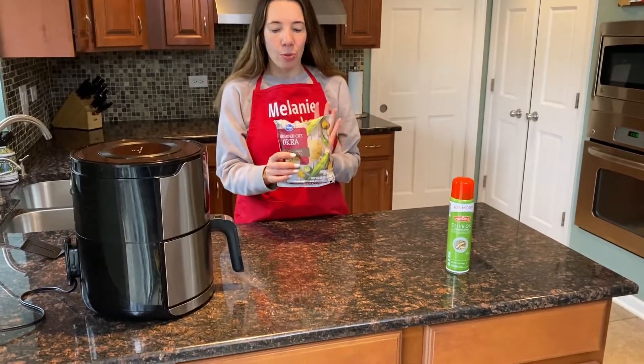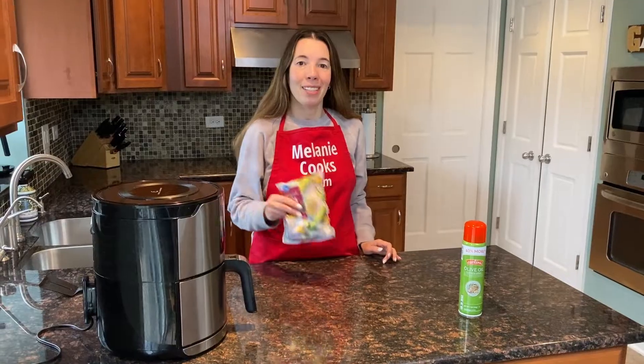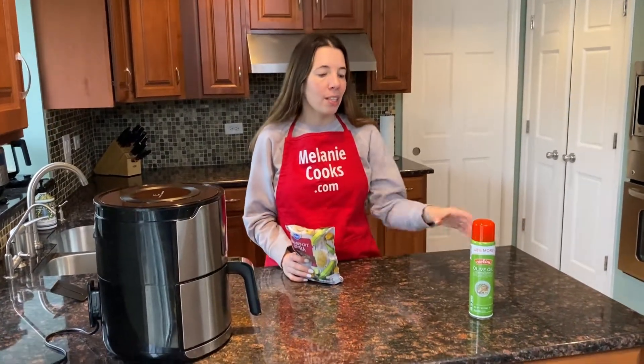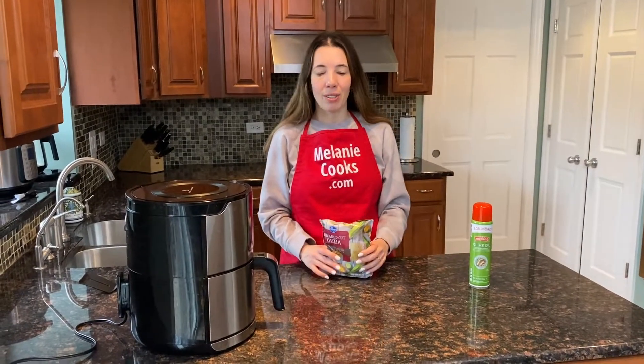So what we need is a package of frozen breaded okra. No need to defrost — it's frozen and the air fryer will cook it straight from frozen. We also need a non-stick cooking spray to make sure the breading doesn't stick to the air fryer.